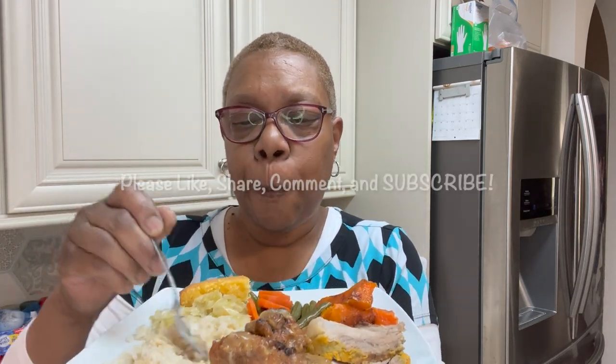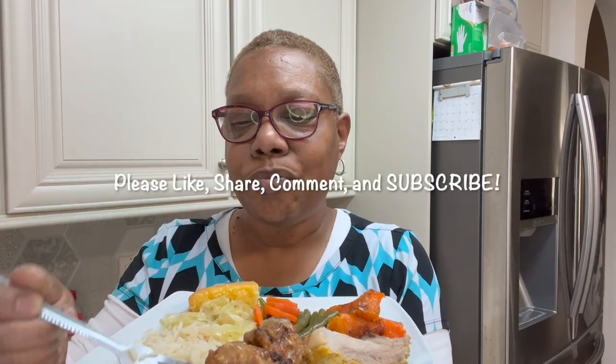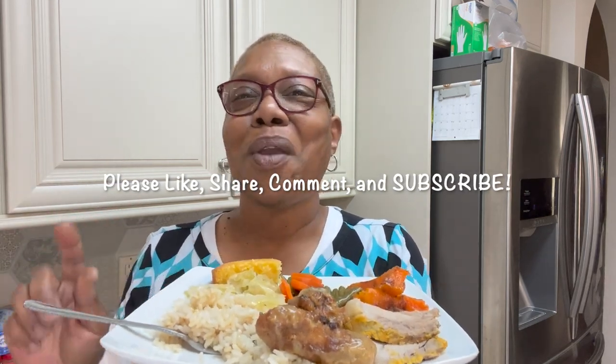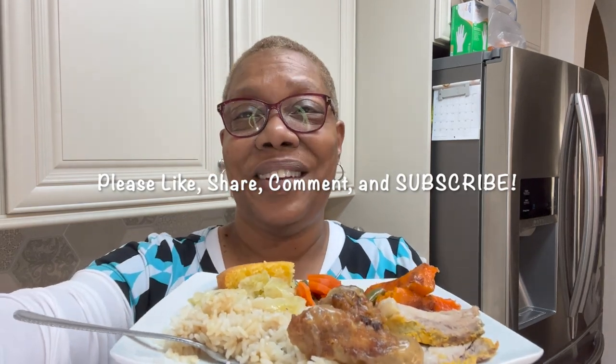Y'all remember to like, share, comment, and subscribe to my videos. The vegetables are so good. Got those carrots in there — that's a way to use my carrots that I'd had in here for a while. I thought if I put them in with the string beans, they'll eat them. Find a way to use everything in your fridge, y'all, when it's going bad. I will see y'all real soon on another video. Y'all have a good evening, bye-bye.